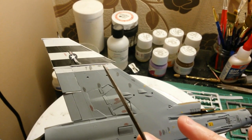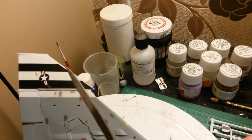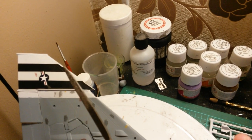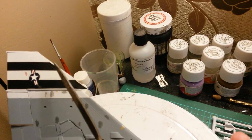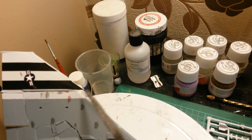The decals are actually a bit long for the actual wing so I trimmed them off with my scissors before soaking them in water. Once I put the top ones on I'll just go around with a bit of black paint just to link those up.